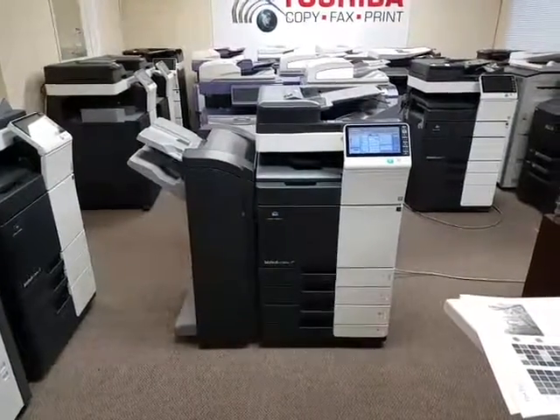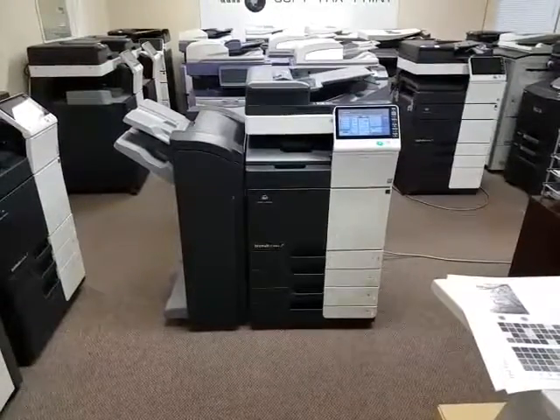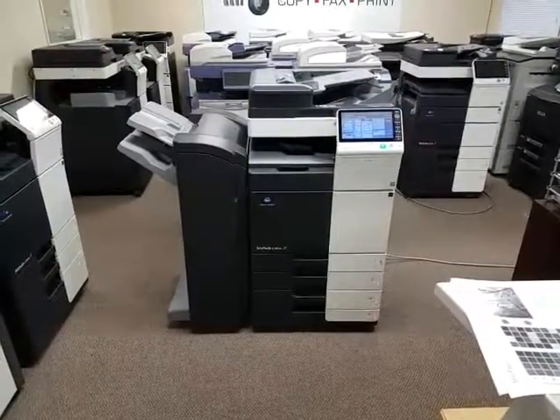We just got this machine in today. It is a Konica Minolta Bizzo C364E, multifunction color copier, network printer, and scanner.